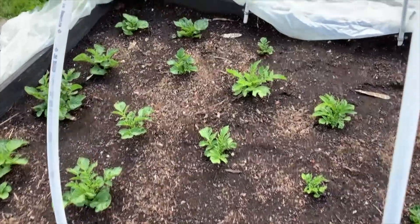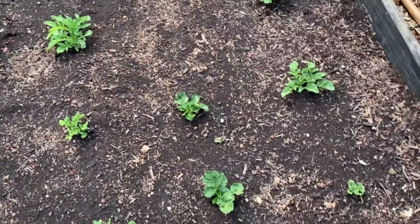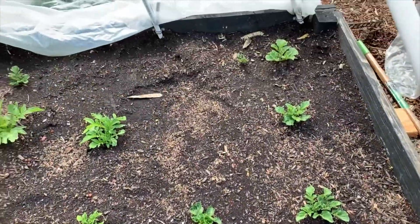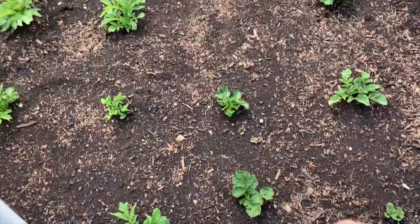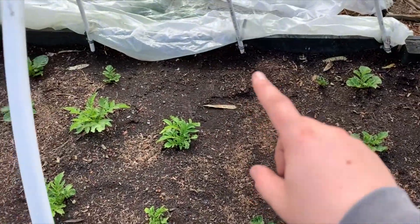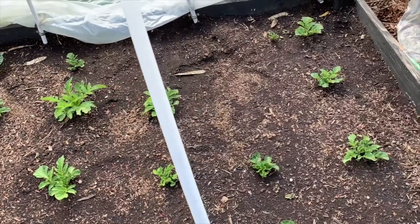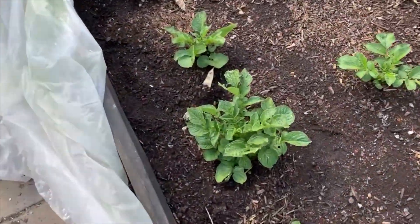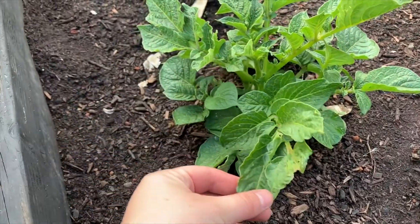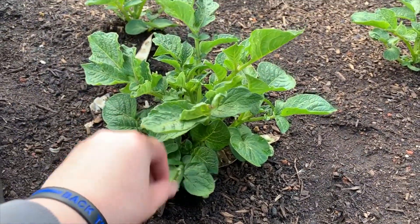This is my potato bed. I had originally planted 24, but so far only 20 have come up — however, I'm pretty happy with it. I think the two that are missing are this one right here, and then I believe there should have been another one here because there was another row. I did Yukon Gold, Blue Potatoes, and Red Potatoes. The Blue Potatoes are my favorite, and this was the very first one to come up and it's doing pretty well.